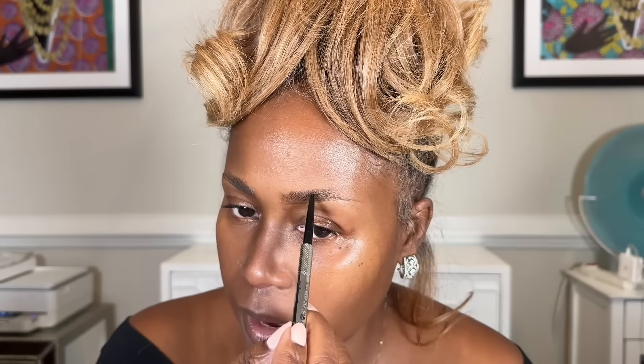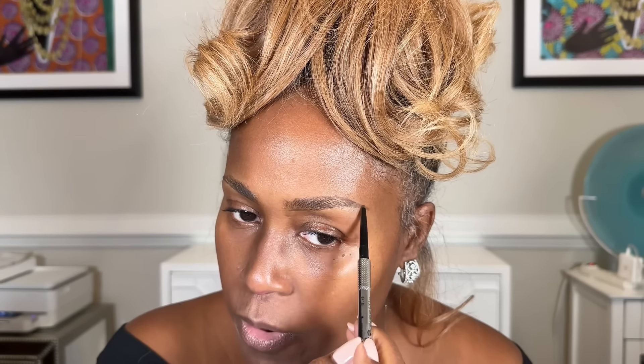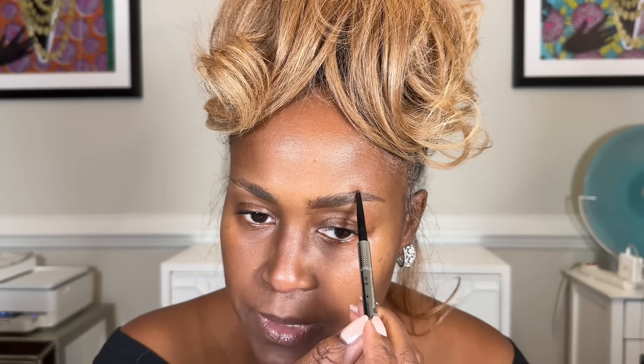I like to start at the bottom first using short strokes and bringing it out, then I do the other side so I can see it's even from the beginning. Then I start at the top at the highest point and outline there. Where I have no hairs, I just create an outline and bring it around to meet the bottom line, then fill in from the back and move forward using short strokes. If it's too heavy, use the brush on the other end to soften it.